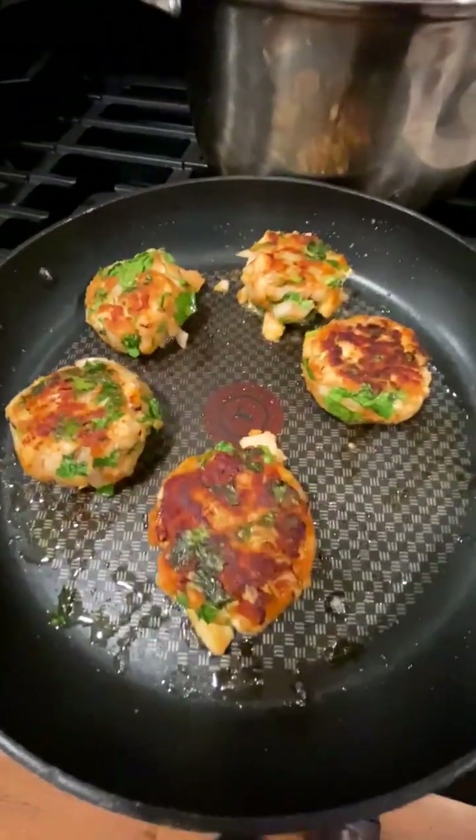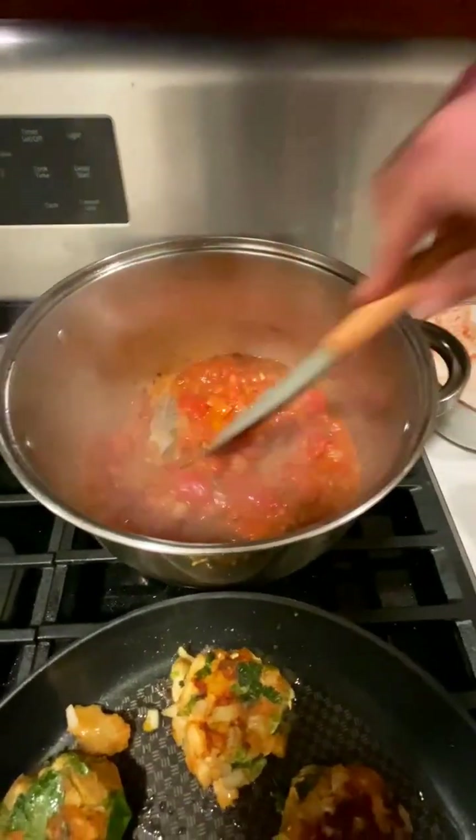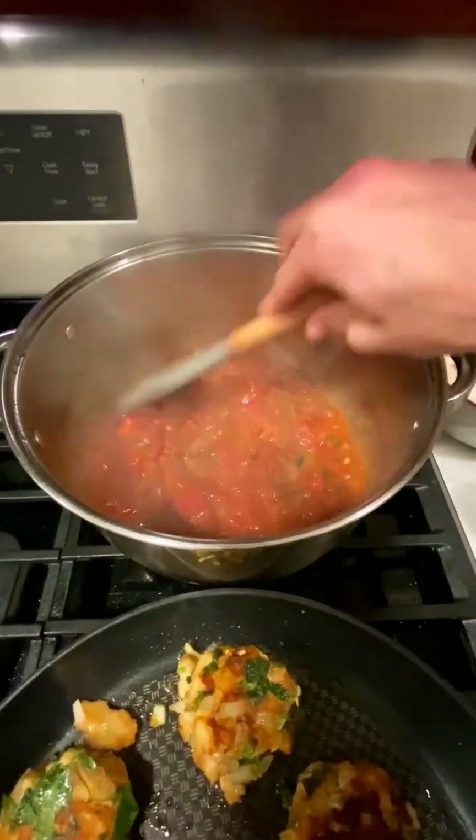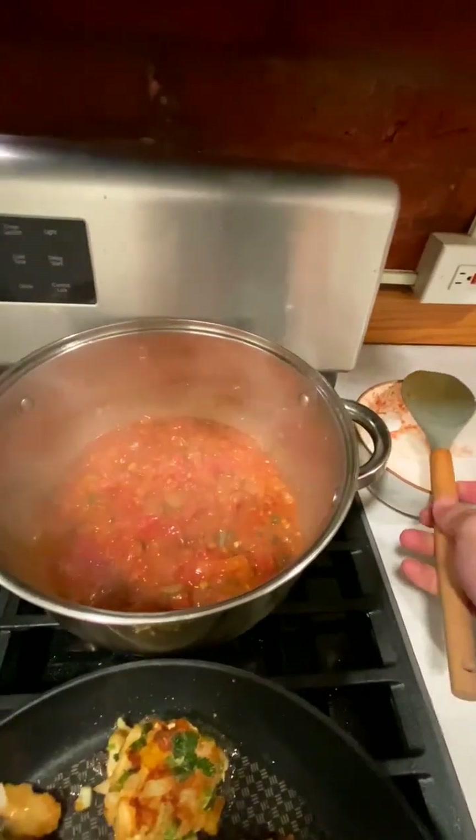The fish cakes are now searing — that's one of the major differences from the traditional recipe. I don't like to fry them; I just sear them. It takes longer, but look at the beautiful color on these. You can fry if you like, but I just don't enjoy eating a lot of fried food. The sauce is smelling really good, and it's achieved that nice thick consistency now.